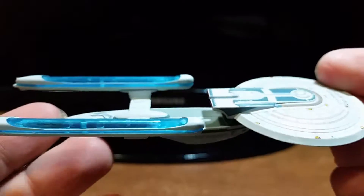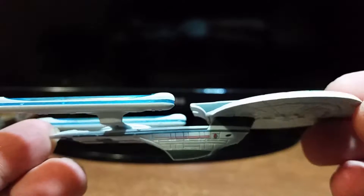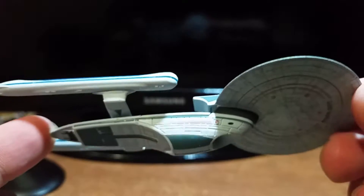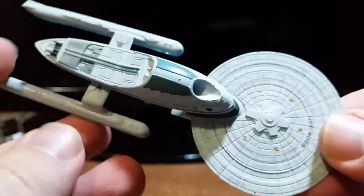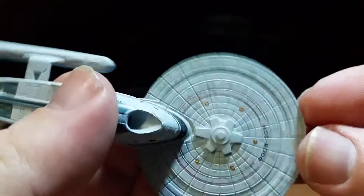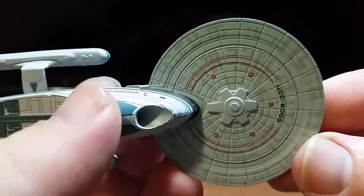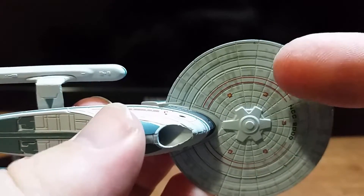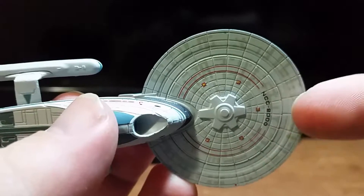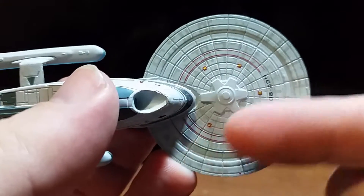Let's go for the side view. Looking pretty good so far. Wow — when the hull catches a certain type of lighting, you can really see the Aztecing. Look at all that Aztecing — freaking beautiful. And once again you got the phaser ball turrets all along here.